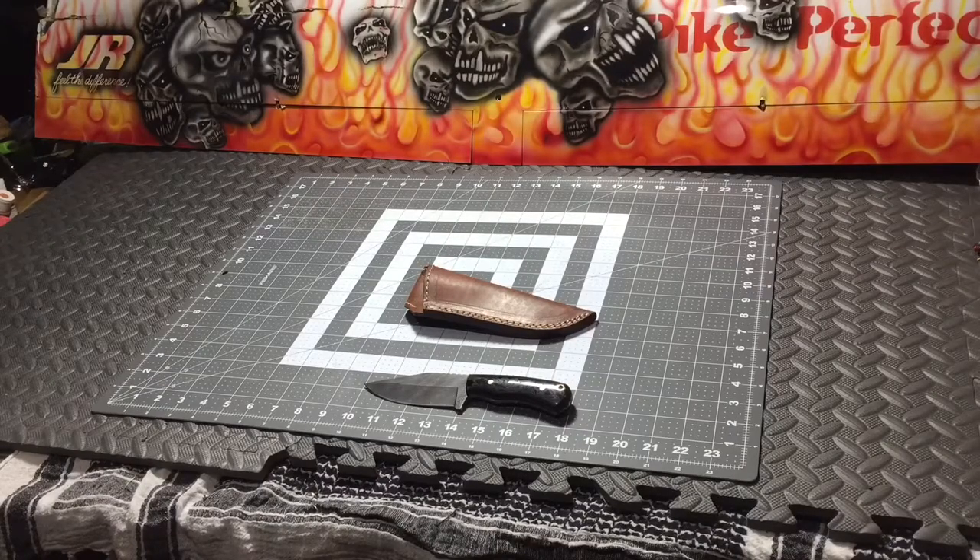On to the knife. The last knife giveaway — I got in contact with ZombiemanHunter31 and we're going to get that shipped out to him. He was very happy about winning that. But this one is going to be a little bit better. What we've got here is a CFK knife. You guys know I love CFK — it's a custom made knife, it's handmade.